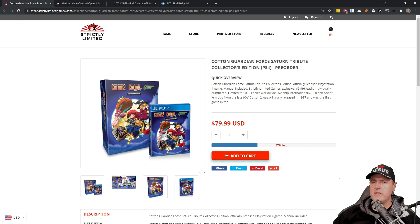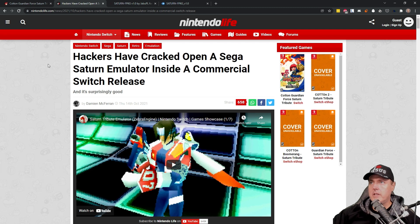This isn't the very first time the homebrew community has done something similar. In Nintendo, hackers also cracked a Switch release and found another Sega Saturn emulator inside of it. And again, in the Switch scene, similar to the PlayStation 4 scene, folks have taken that emulator and put in their own custom ROMs in order to play them.